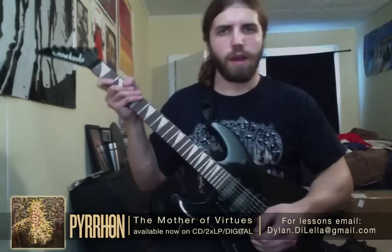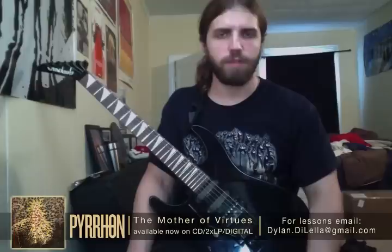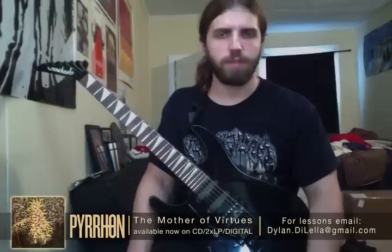And that's that. Thanks for watching — and a little shameless self-promotion: if anybody is interested in lessons, I am currently offering lessons either in person if you live in the New York City area, or via Skype. Just go ahead and hit me up. You can email me at dylan.dylella at gmail.com. Thanks for watching.